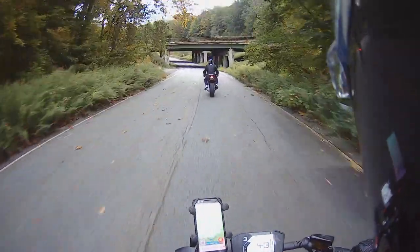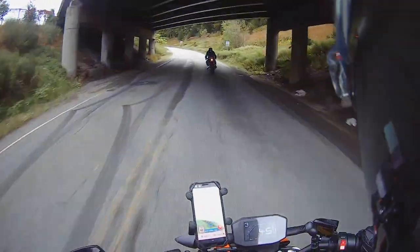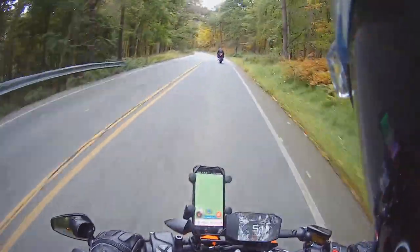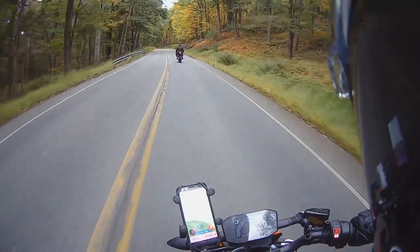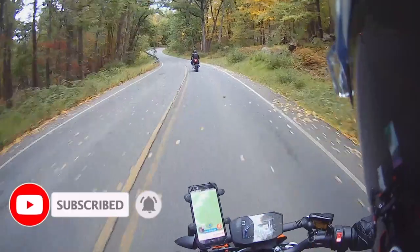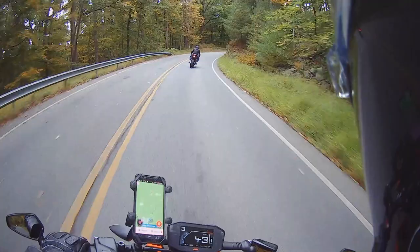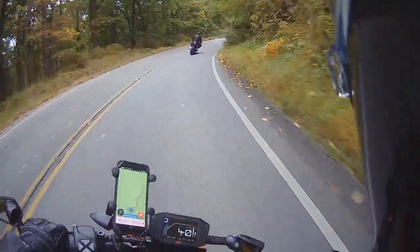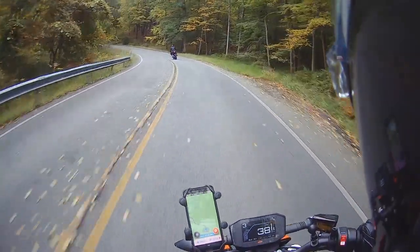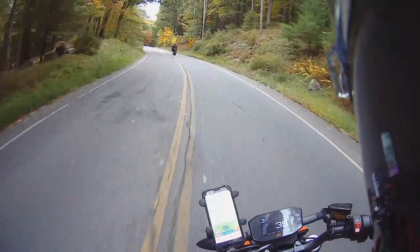You see those leaves starting to come down? Yeah, the initial fall. So we're gonna take it easy. This is Sandy's new bike and he's — I don't know — about the third time on it. Pretty much yeah. So he's still getting used to the feel. There are a lot of leaves on the ground — you definitely don't want to hit a patch of leaves.